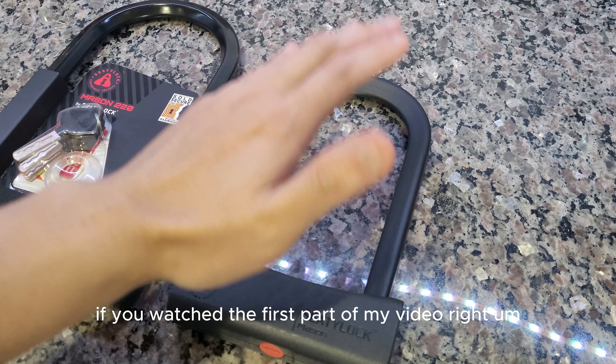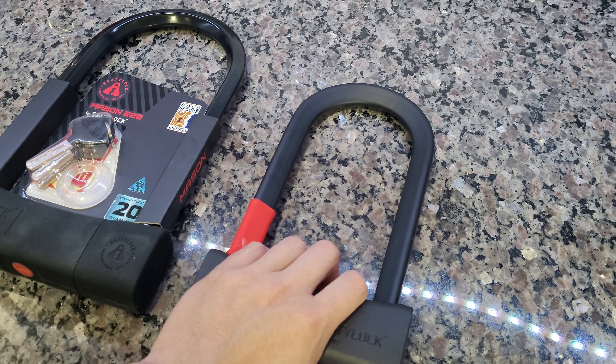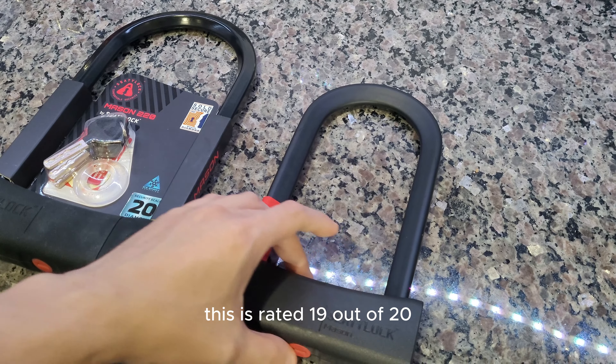What's up YouTube? Today I'm going to go over two of the cheapest sold secure diamond U-locks out there.